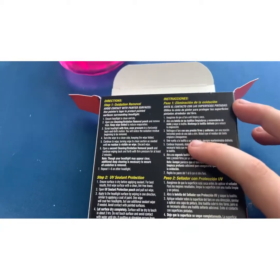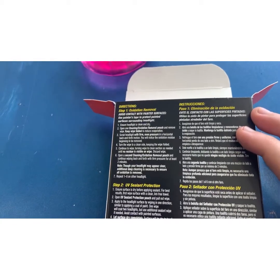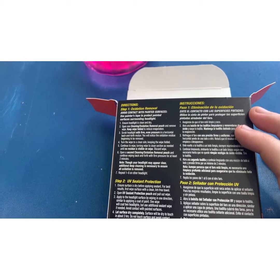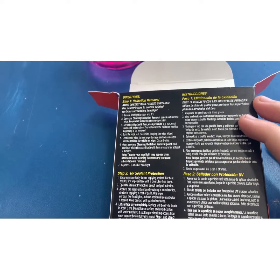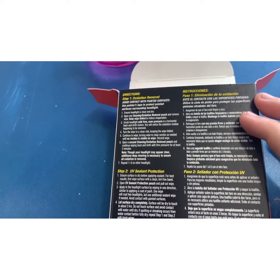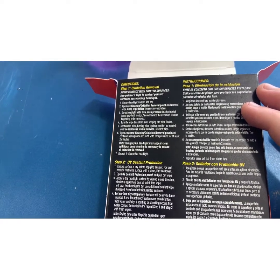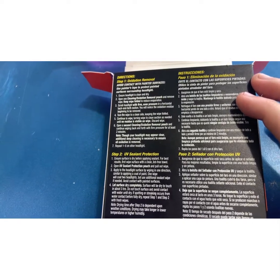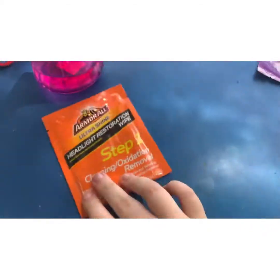Then step five: open a second cleaning oxidation removal pouch, continue wiping back and forth with firm pressure for two minutes. And the note says: though your headlight may appear clear, additional deep cleaning is necessary to ensure oxidation is removed. Repeat steps one to six on the other headlight. So this isn't too hard - let's get started.